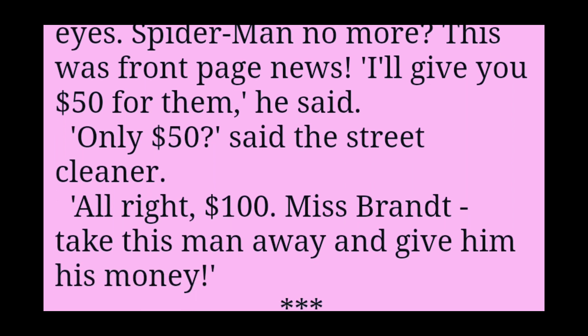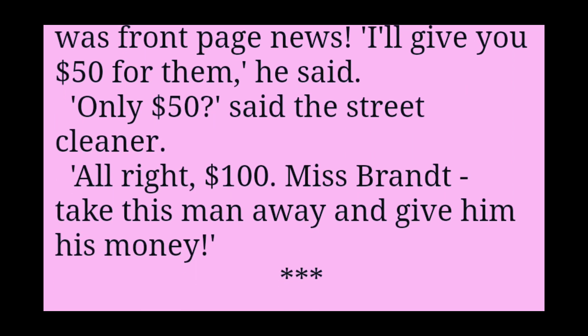I'll give you $50 for them, he said. Only $50, said the street cleaner. All right, $100. Miss Brandt, take this man away and give him his money.